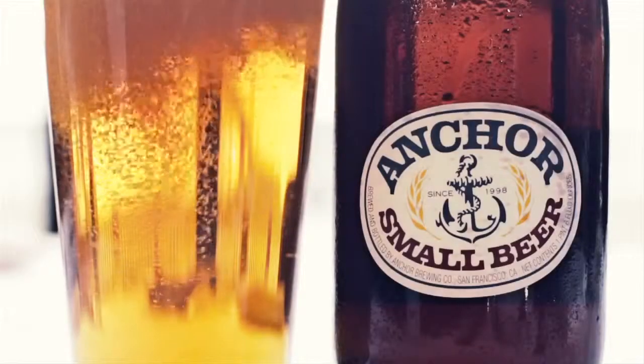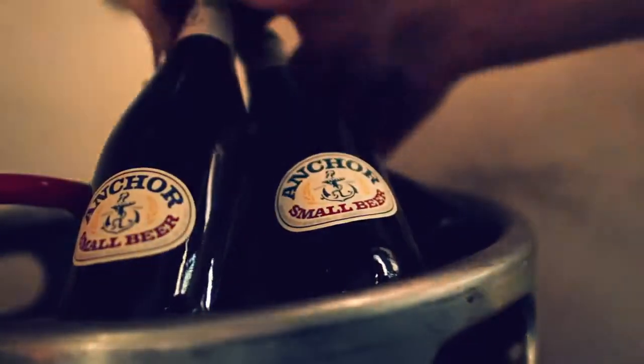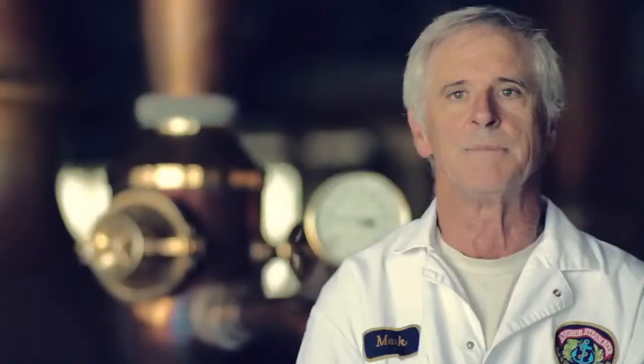Our small beer is really like a modern English bitter. Small beer is a quintessential session beer — light and refreshing. It's appropriate any time you'd have any beer.